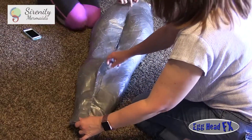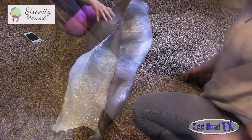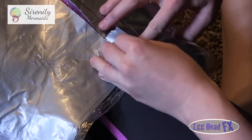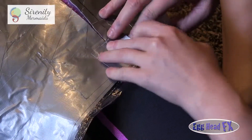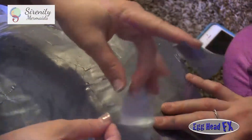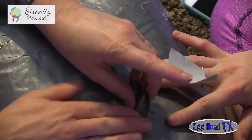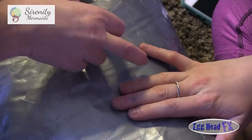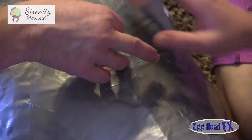Now we're going to duct tape the form back together. She put her leg inside the duct tape form so she had something to press against when applying duct tape on the seam. Continue using different angles for the duct tape — not just straight — for added strength. Her leg is still inside to keep the form flat and even.